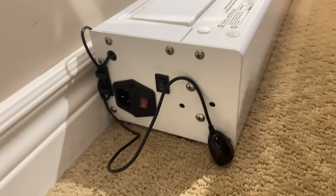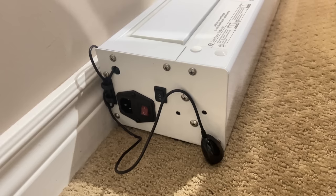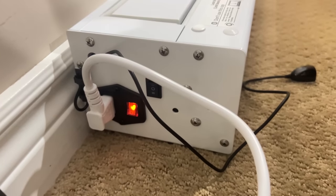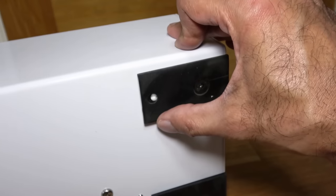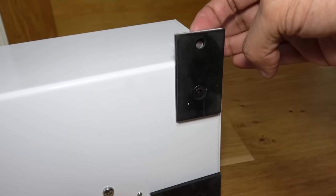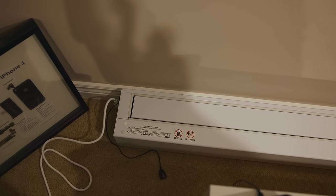On the side there's the power cord slot, the power button, a button to bring the projector up or down, and the cord for the IR blaster. It does have feet — you just turn it like this and then put a screw here to the floor so that you can secure it.